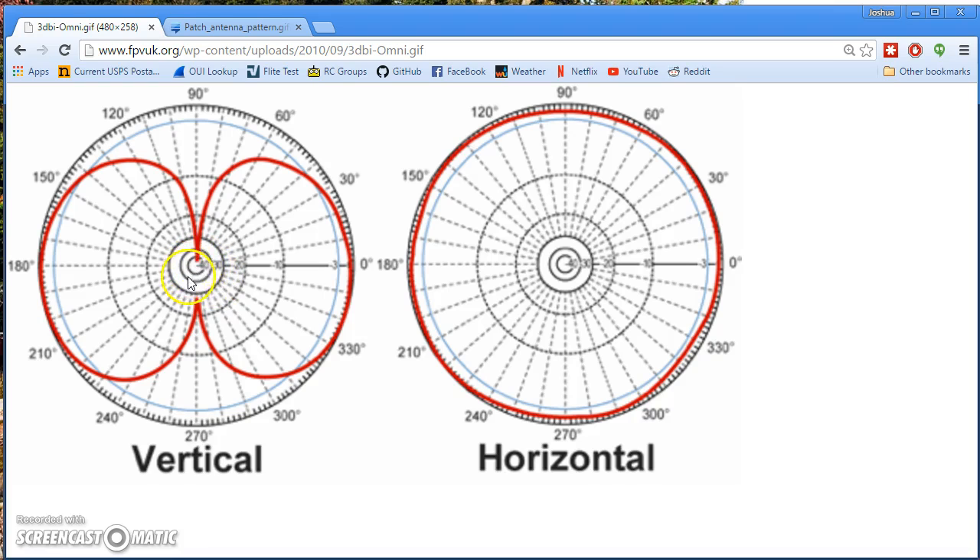Every antenna is going to have a coverage graph like this, although in the RC world they're often not published. In the professional RF world you'll always be able to get antenna coverage graphs, because it's really hard to evaluate if an antenna is going to work for you without seeing its coverage graph. But in the RC world they often don't do that.